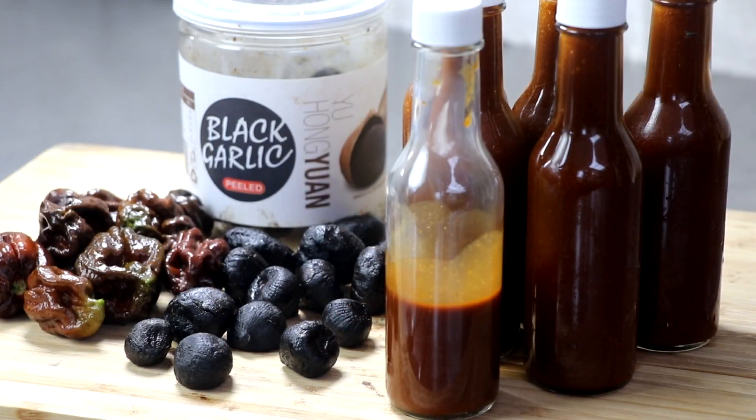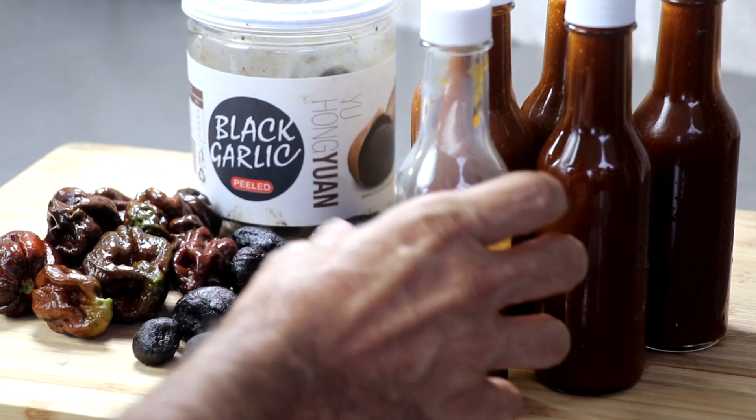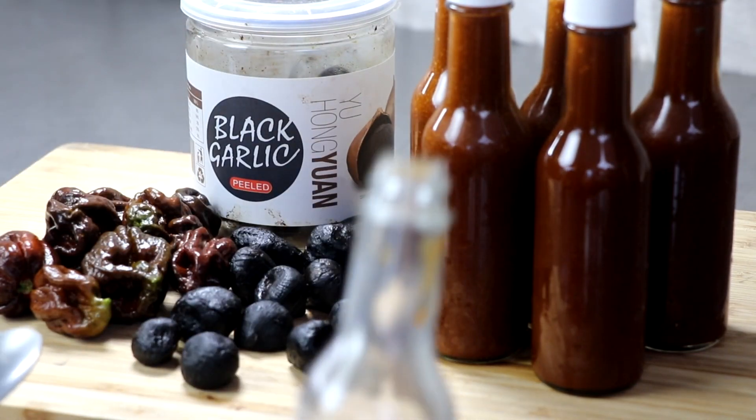All right, I think it's time to give this hot pepper sauce a taste test. This is the spiciest black garlic chocolate chili sauce on the planet.